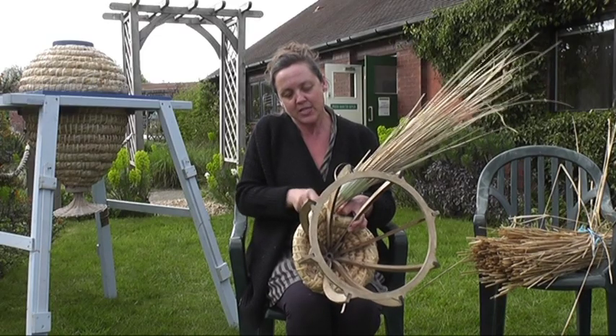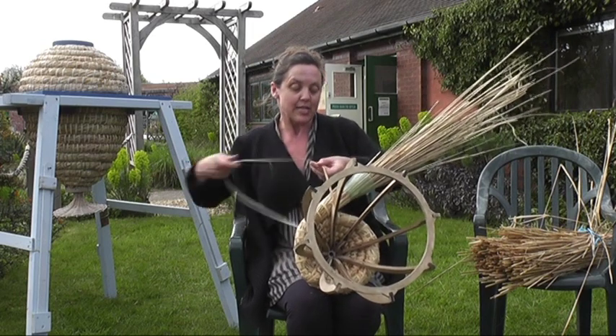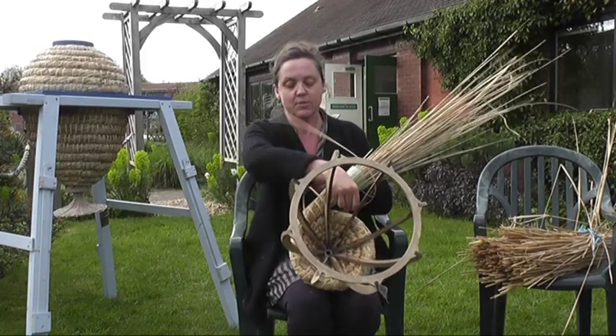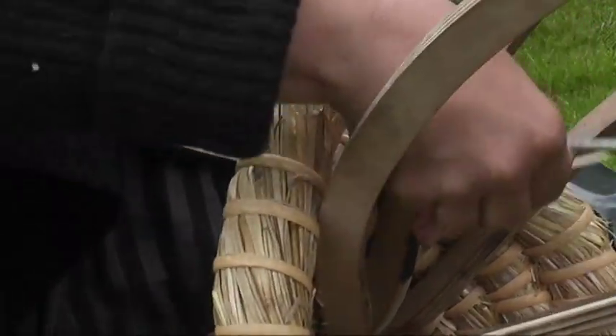The skep baskets are woven around a wooden mould. This allows the skeps to be the precise shape and size based on the design of Guntamanca. A complete hive will take approximately 14 hours to make.